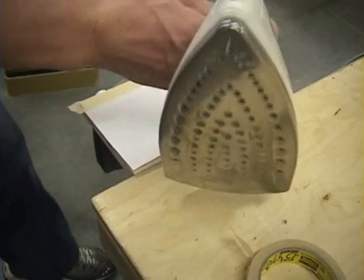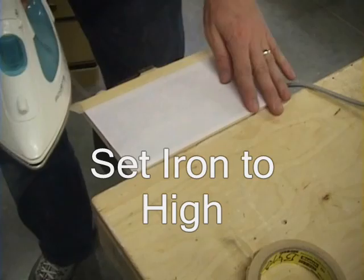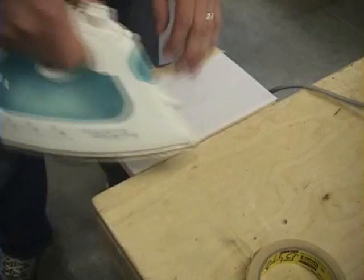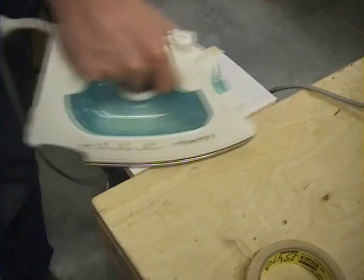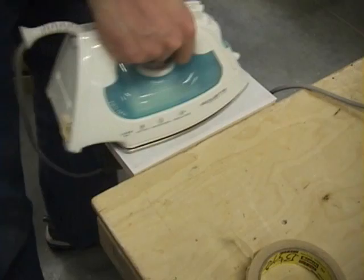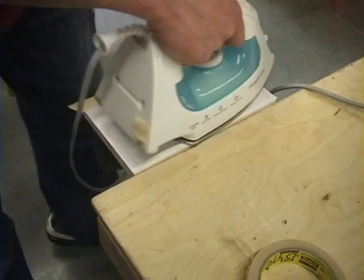All we have to do is take a regular old iron and use this. Technique is very important. First thing you want to do is just get everything hot, making sure you're getting any folds out of the paper and everything is nice and flat. The first time I tried this, the paper got stuck to the wood — that's because I let it cool down and then tried to take it off. The important thing is as you peel off the paper, it has to be hot. If you let it cool down, it'll just fuse the paper to the wood as well.